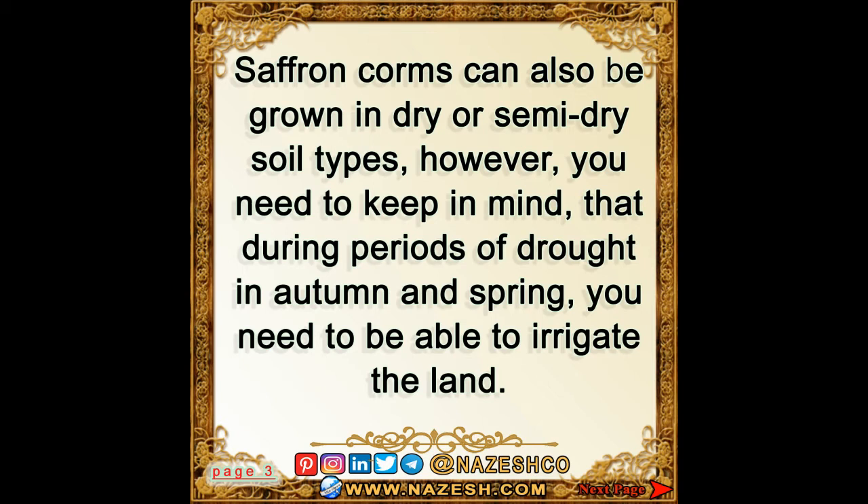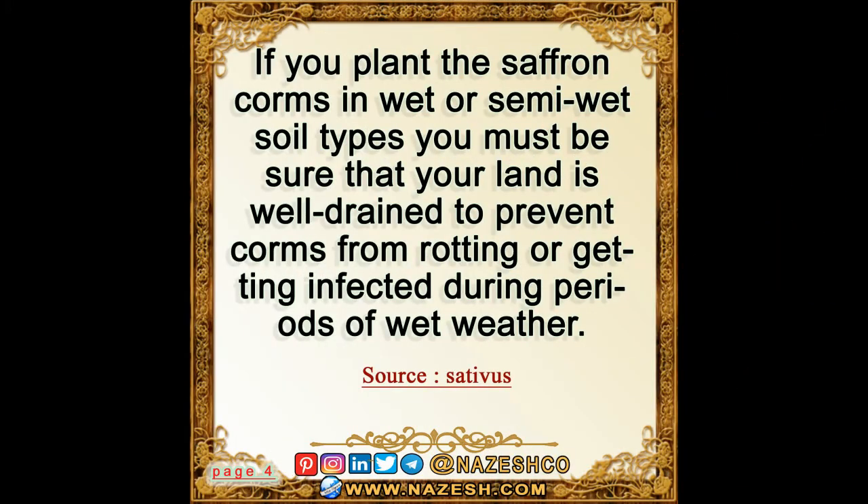in autumn and spring you need to be able to irrigate the land. If you plant the saffron corms in wet or semi-wet soil types, you must be sure that your land is well-drained to prevent corms from rotting or getting infected during periods of wet weather.